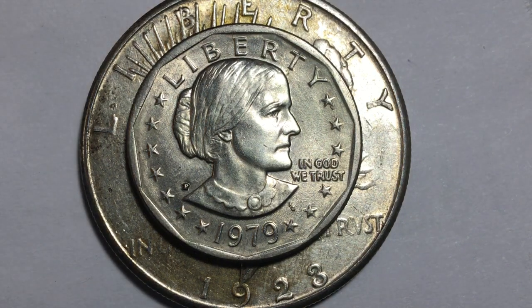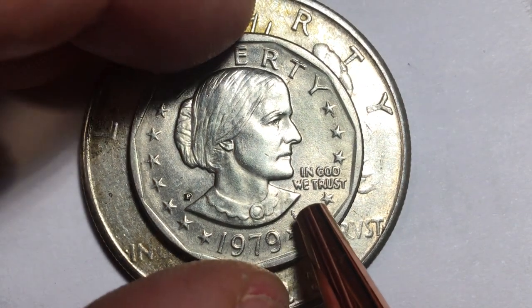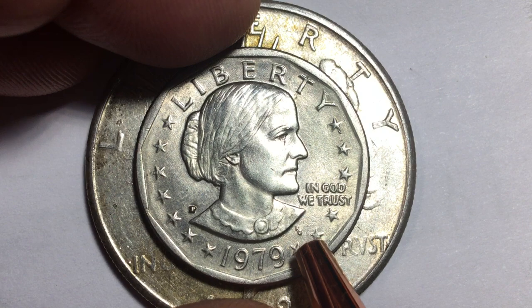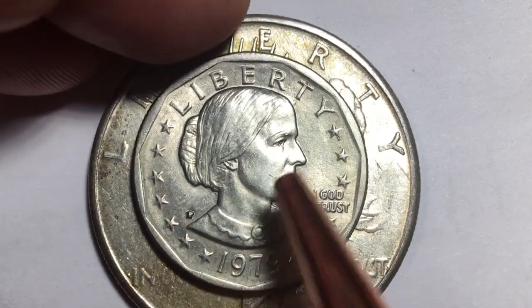They came out with it in 1979 and soon realized it wasn't working well. They continued to make them in 1979, 1980, and 1981, but by 1981 they were only making about three and a half million, and those were all proof coins — they didn't put them into general circulation. In 1980 they only made about a hundred million regular circulation coins. First year they put out about three quarters of a billion, and people just didn't use them. They kept printing paper dollars instead.